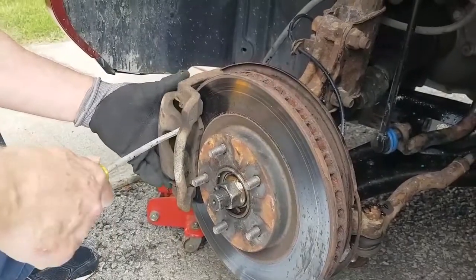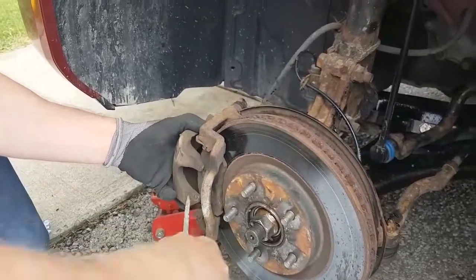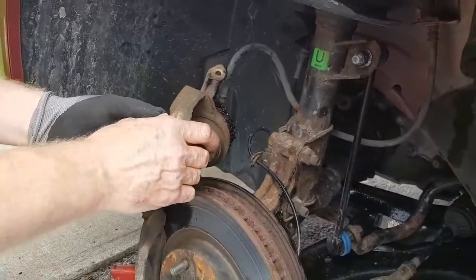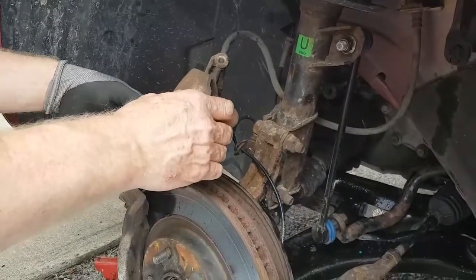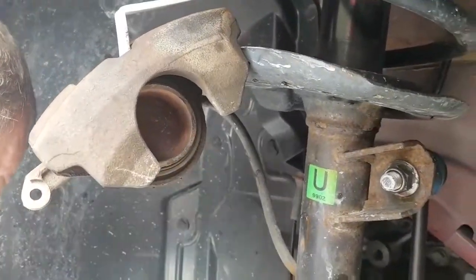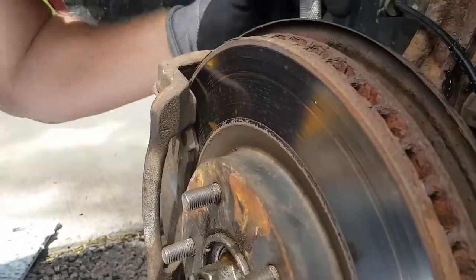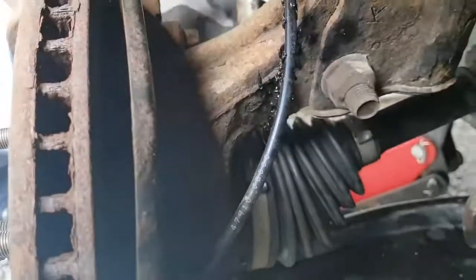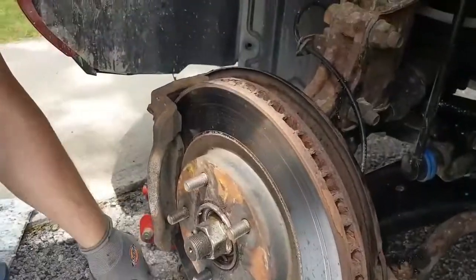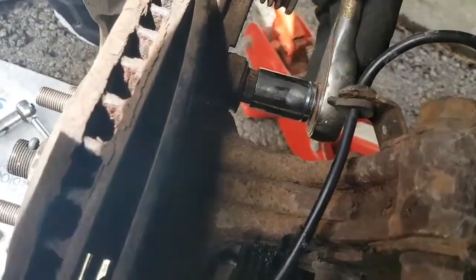I talked to Kayleigh — she said it's not a problem, she can get the car tomorrow as well. So that would be easier. We just need something to hang this up with. So we've got the caliper hanging up there. Now we're just getting the brakes off here. That looks good — that was the thing that was really tightening. We finished taking these bolts off.